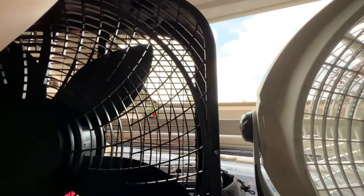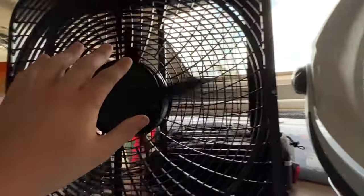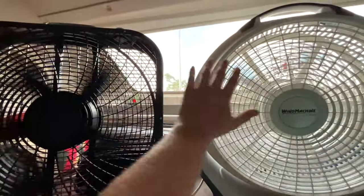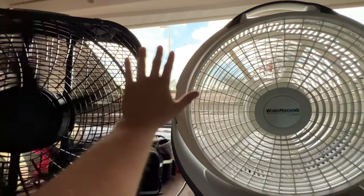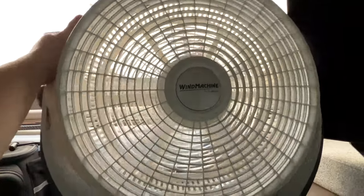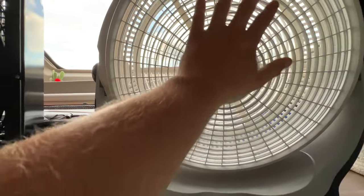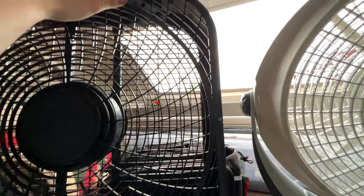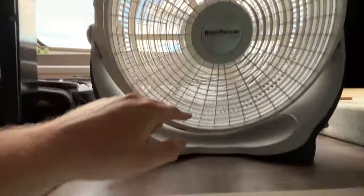Let's go side by side. There's less motion on this one but a better base airflow. I never knew a fan comparison could be so intense. Well, it's not intense — it's in an RV.